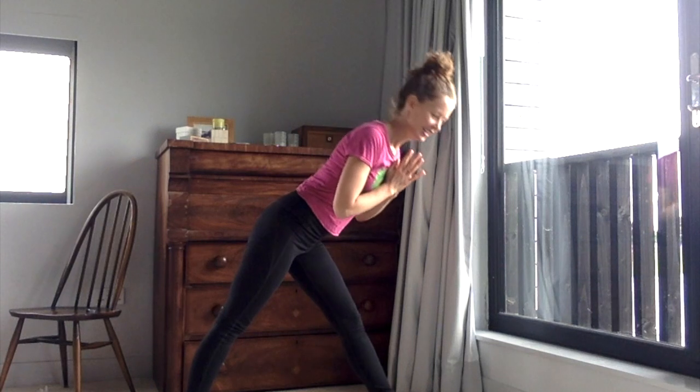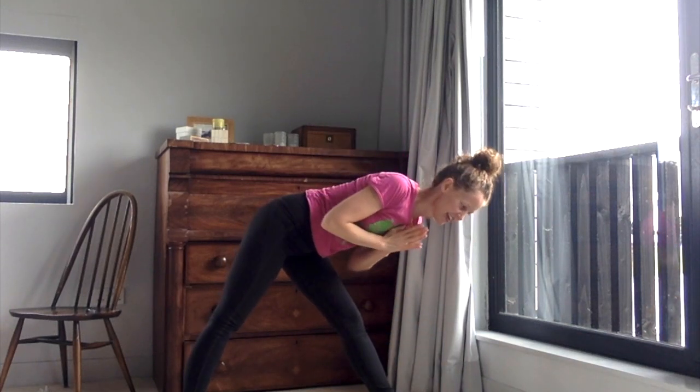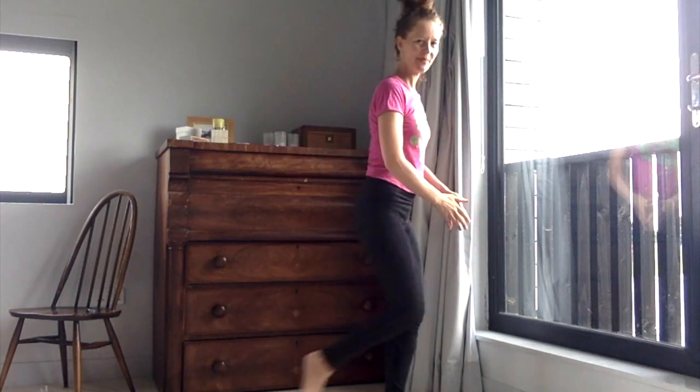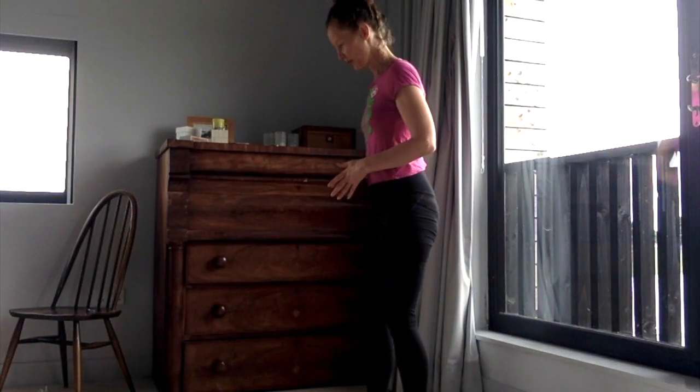Lean yourself up and forwards so the front leg strengthens and lengthens, then ease yourself into the open space. If you want to, you can extend your hands out and get that feeling of space, then bring your hands back towards your heart. Come round to face the short edge of your mat, press down through your feet to bring yourself up and back to standing.